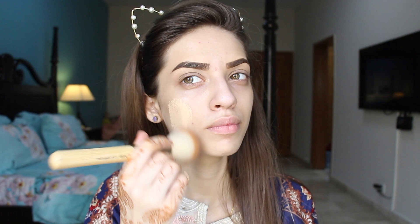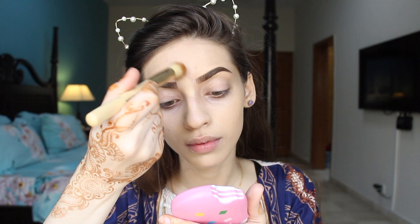First thing we're going to do is apply some foundation. I'm mixing the LA Pro Matte Foundation with the NYX Foundation. I have done my face first moisturized or primed, so I'm going directly with the foundation. I'm going to take a smaller brush and cover the areas which the bigger brush cannot. And I'm going to go with the beauty blender over the top to give my skin a beautiful finish.